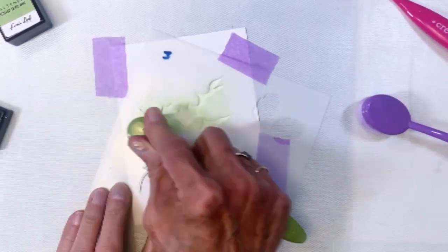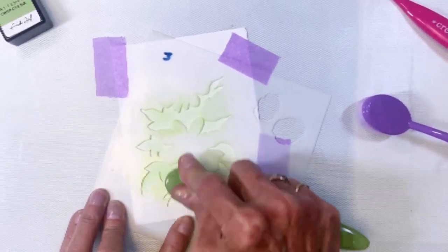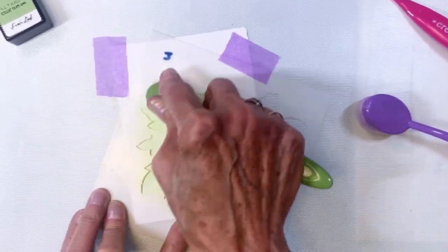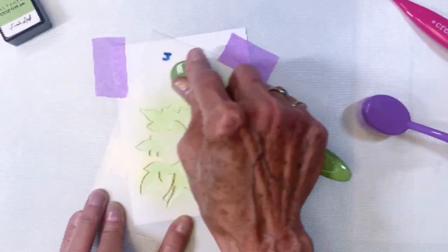I'm just going to ink blend here and add the color. You should see a red subscribe box at the lower right section of your screen — I'd love it if you'd subscribe to my channel.